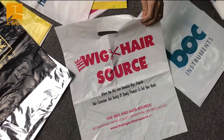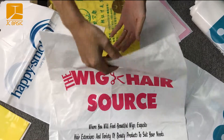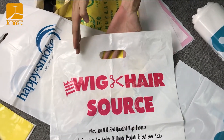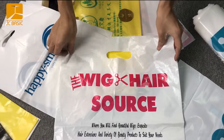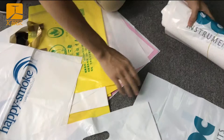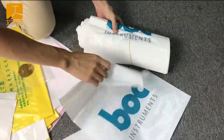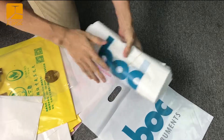This bag is similar to yours. We make the mold cut here and it will be similar to your design. The bag will be like this one.